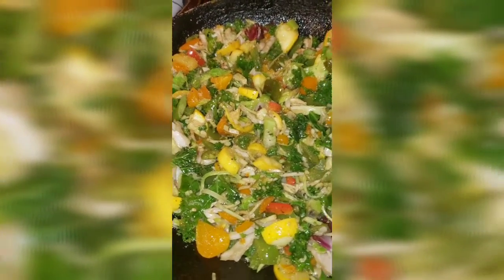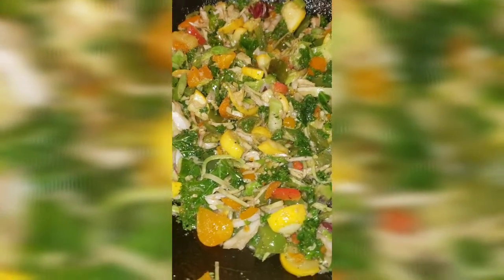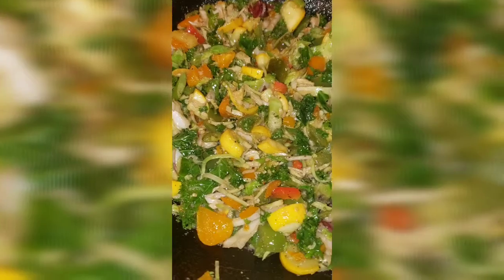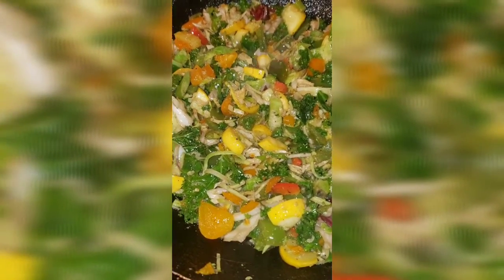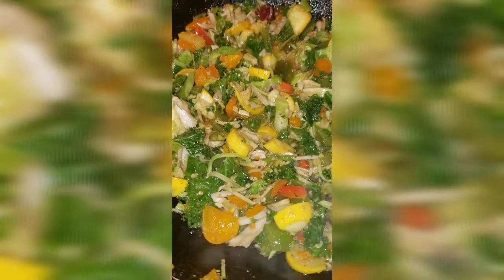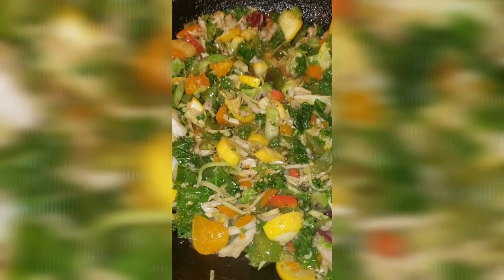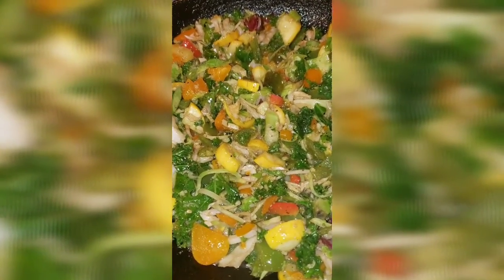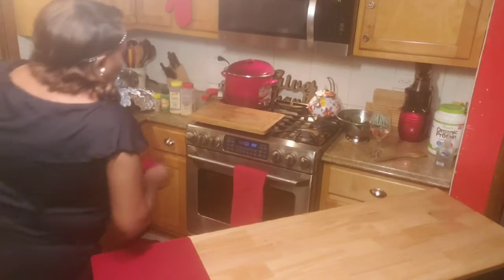That's those vegetables — I added a handful of kale in there that I had left over, from a must-go day. Everything goes, nothing goes to waste. Guys, don't ever think that just because something's sitting in the fridge you have to discard it. Nothing goes to waste — get all of your money's worth.